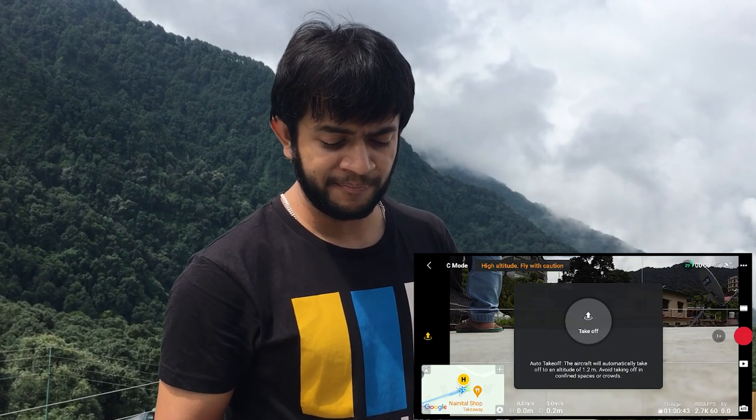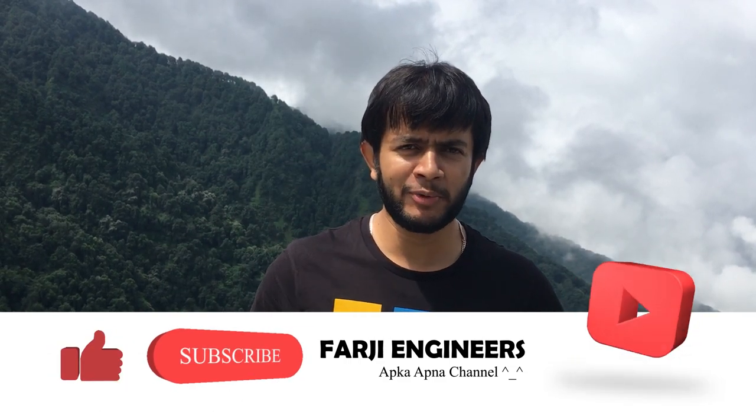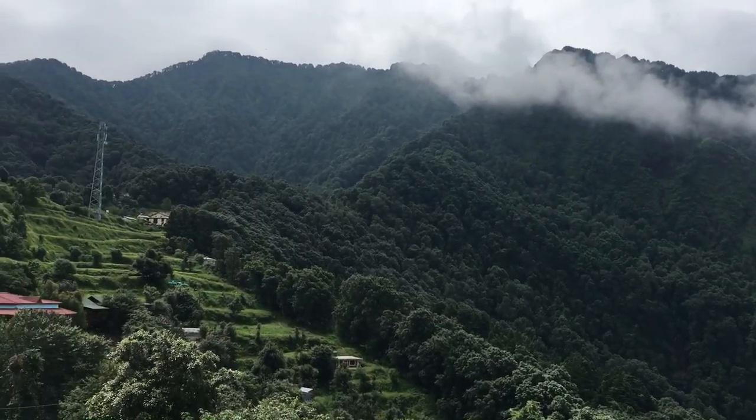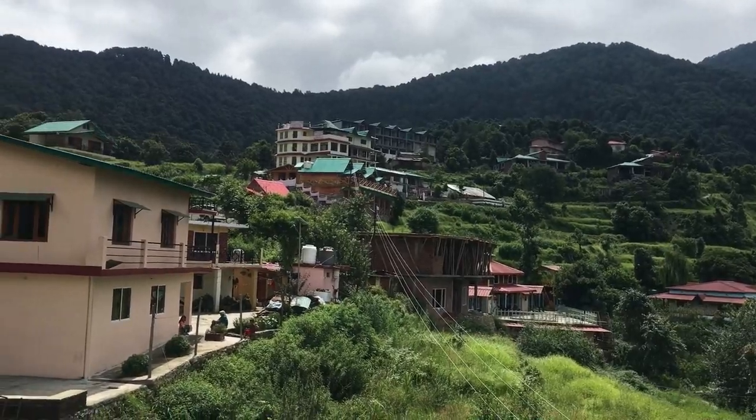I hope you found this video informative. If you like it, subscribe to the channel and support us for growing. I am going to Nainital — let me know how you feel in the comment section. We will see you in the next video. Thank you guys for watching.